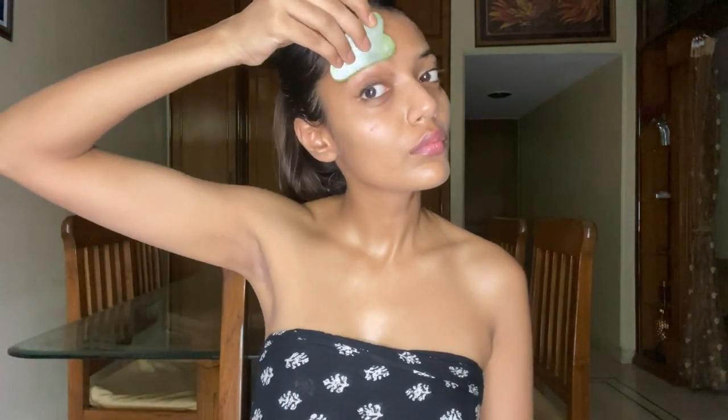Coming to my favorite area — the cheekbones. I take the gua sha, pull it upwards for really high cheekbones, and do the wiggle. For the under eye I use the small curve with the least amount of pressure — basically just feather-touching it — and create that cat eye, doing it three or four times. Now let's lift the brows: I take the curved end, pull the brows up high, wiggle it, and then do the same thing vertically.